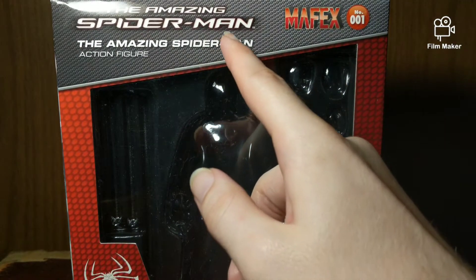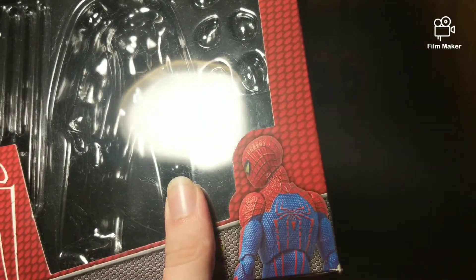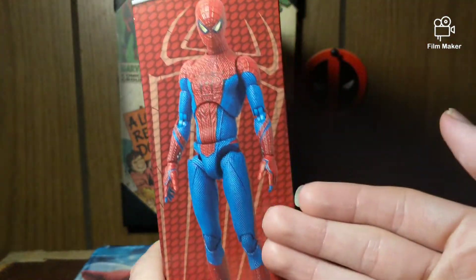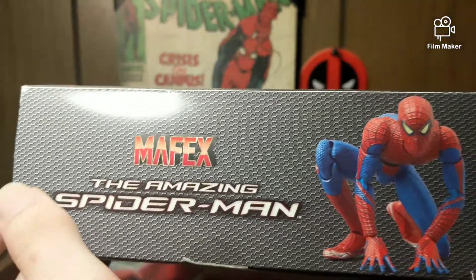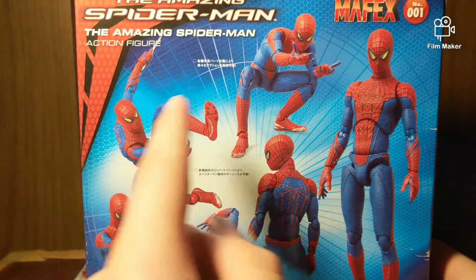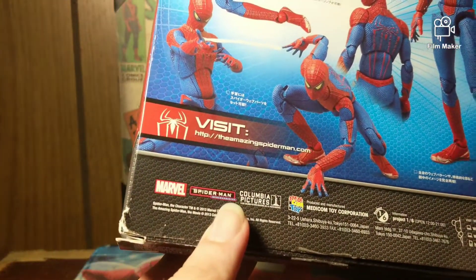We got the packaging here — The Amazing Spider-Man, Mafex Number One. Got the TASM logo right there, which is probably my favorite Spidey logo out of all of them, although the Homecoming logo is very nice. Got a nice product shot, a phenomenal shot of the figure on the side looking very nice with the spider logo in the background. On this side you have Mafex Amazing Spider-Man with another product shot. On the back you have various poses of the figure looking all very nice.